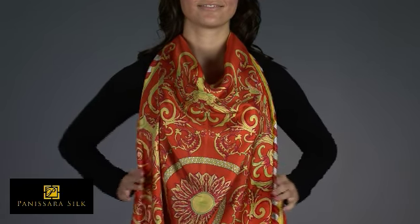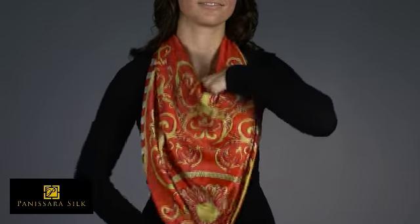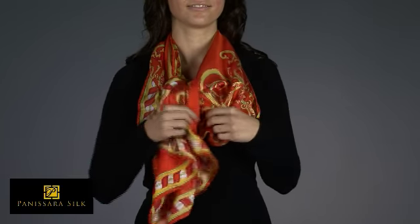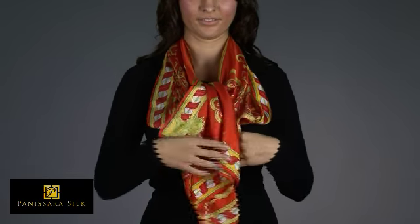Gather the end of the scarf and pull it under and up through the opening around the neck. Grasp the scarf and pull it through the opening, allowing it to cascade down the front of your chest.